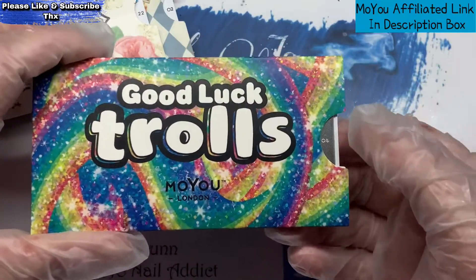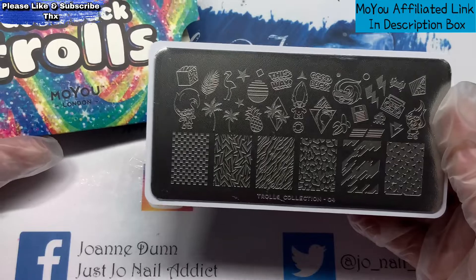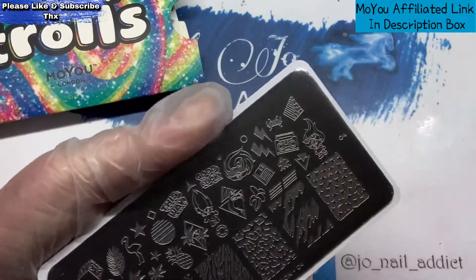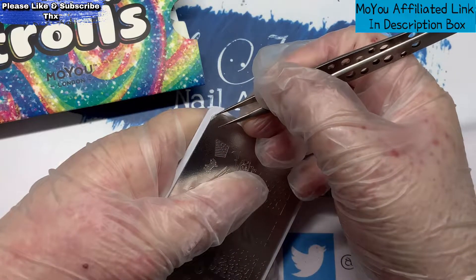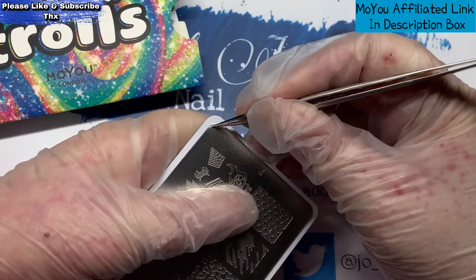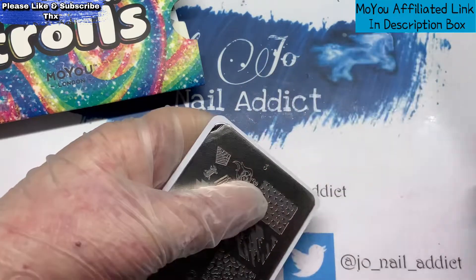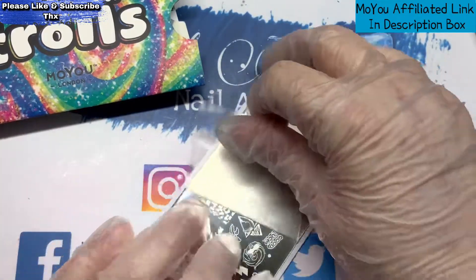And then I've got some Trolls — this one is the Trolls Collection, number four. Now these haven't got a blue sticker on the front; they've actually got a white one — a clear one I should say. I took one off the other day and they're quite difficult to get off. They're very thick.